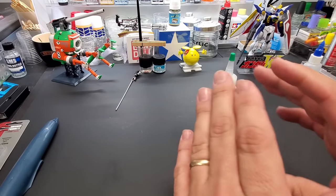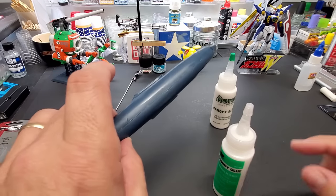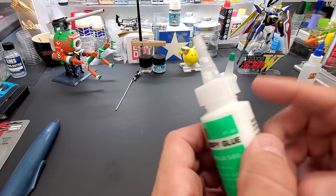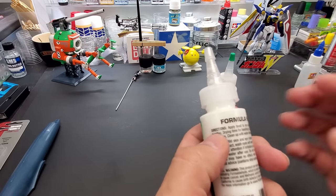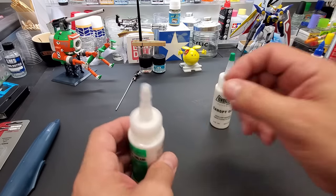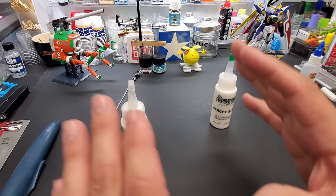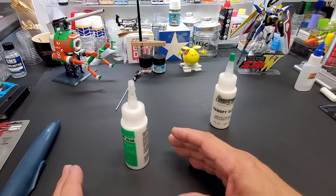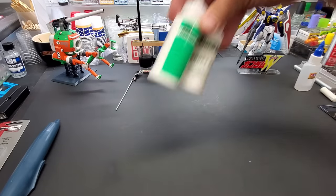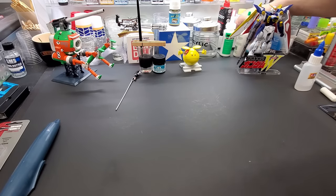For canopy and windshield gluing, I use Zap Canopy Glue and Evergreen Canopy Glue — both dry crystal clear. Regular CA glues will leave hazing on a clear canopy, but these won't. Full cure takes about three hours, so apply it, set the canopy in place, go have dinner, and come back. I ruined a few car windshields before I found this stuff. Highly recommended.